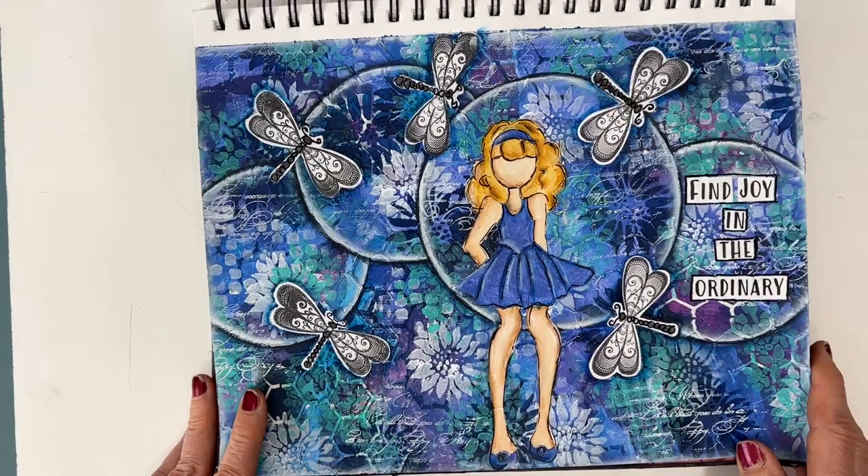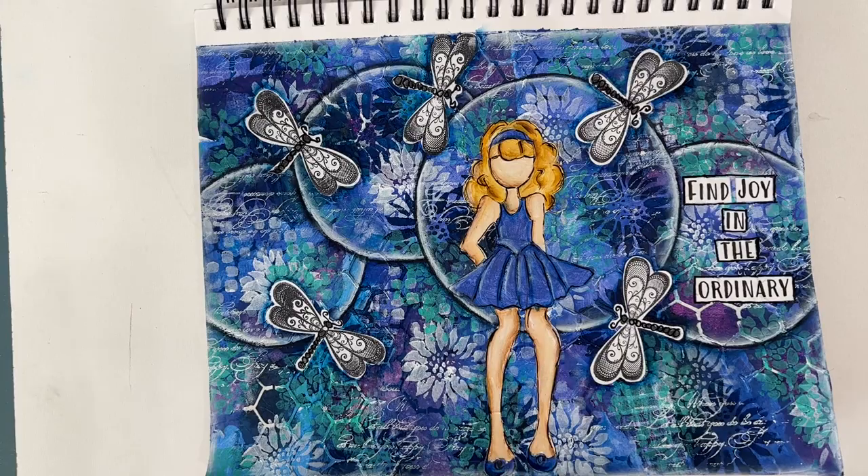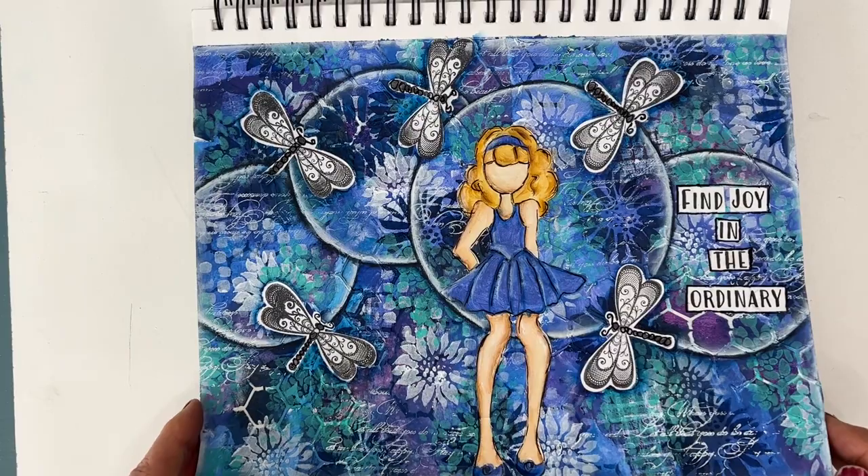'Find Joy in the Ordinary.' This one, again, I created the background and I shaded around the circles to give a background to my focal image — a Julie Nutting doll and some stamped images. So you're mixing and matching: you've got techniques, printables, stamps.